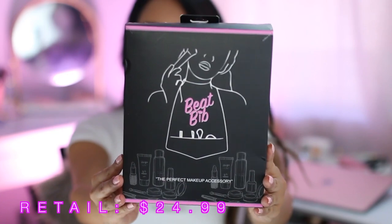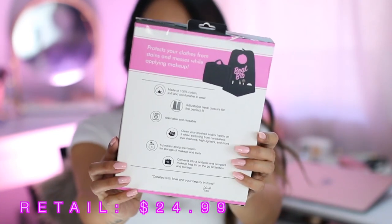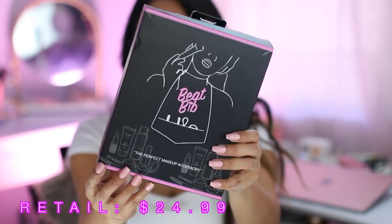When you first receive it, this is the box that it comes in — just a nice sleek box. This is essentially a bib for applying your makeup. And if you are like me, I'm prone to always spilling foundation, concealer, or eyeshadow all over my shirt, especially when I'm wearing white. Let me know if that happens to you guys.